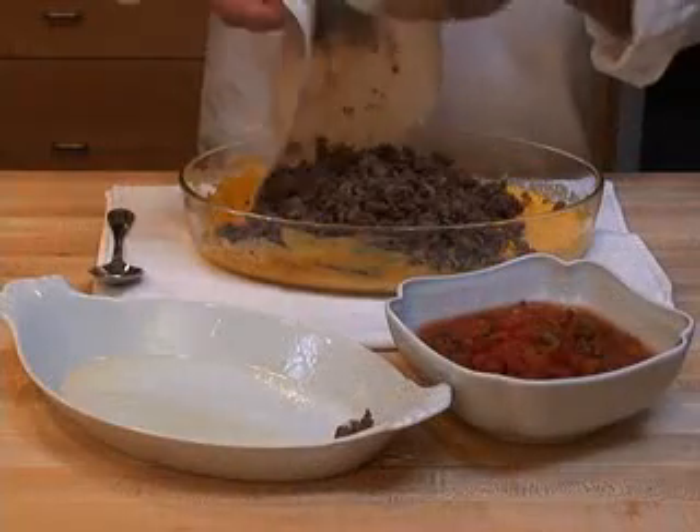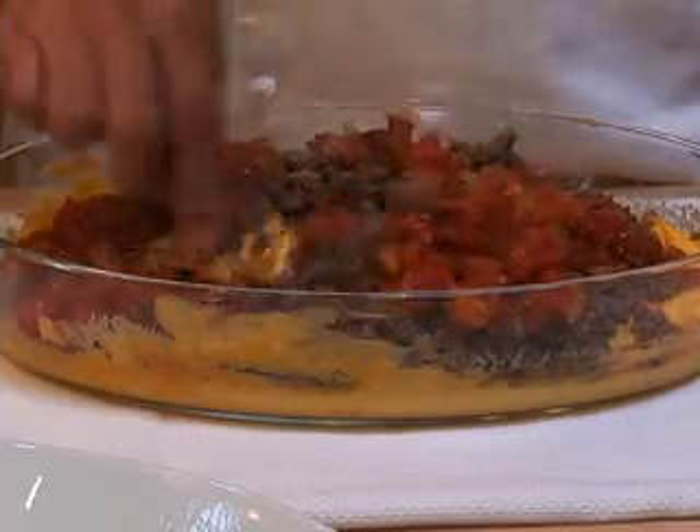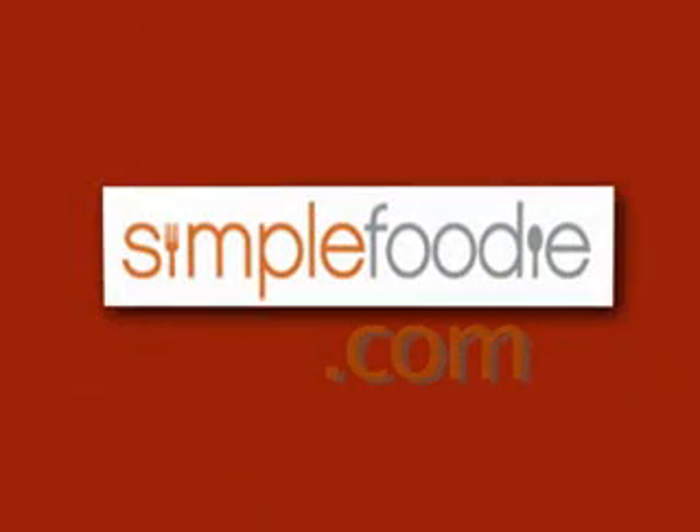Take it out, add the meat and salsa to the melted cheese, mix it well and you've got the perfect dip for any sports viewing party. Cheese dip from SimpleFoodie.com.